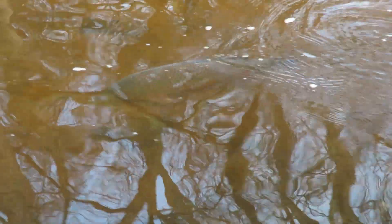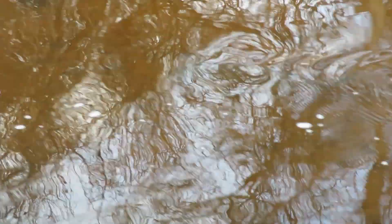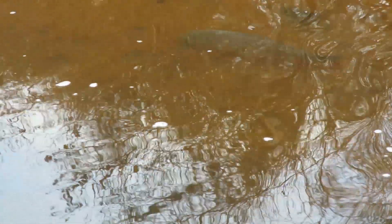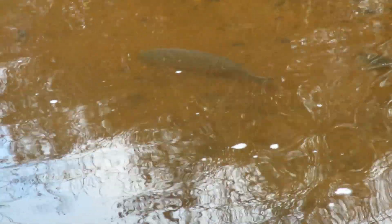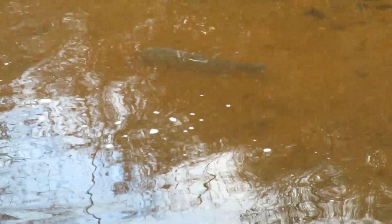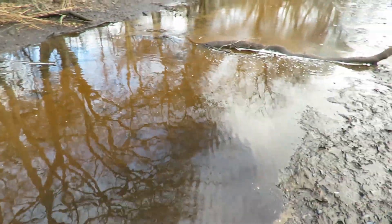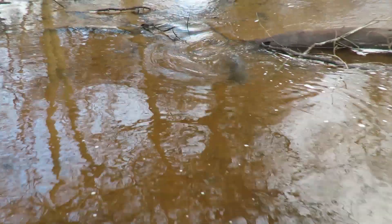Look at this. Carp feeding on banded killifish in about 2 inches of water. This guy's actually in the deeper part, but there's a few others that are in really shallow water — about an inch deep. And they were like blitzing on the killis. There you can see the killis flying. Here's a carp, he's going back.